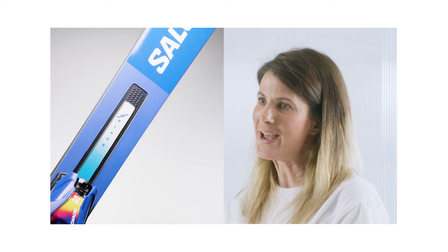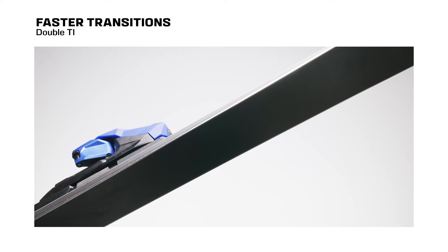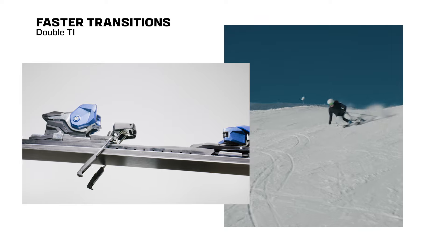Salomon's blade technology lets you bend your ski with way less effort, so you don't have to shave off any speed when you turn. The edge-to-edge TI and blade technologies give you the stiffness to glide and liveliness you want to turn.